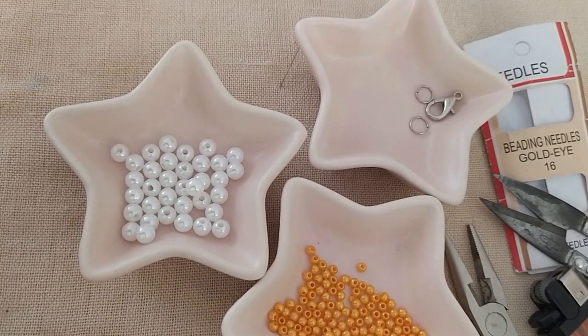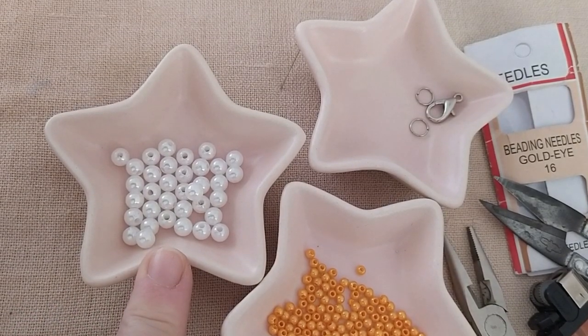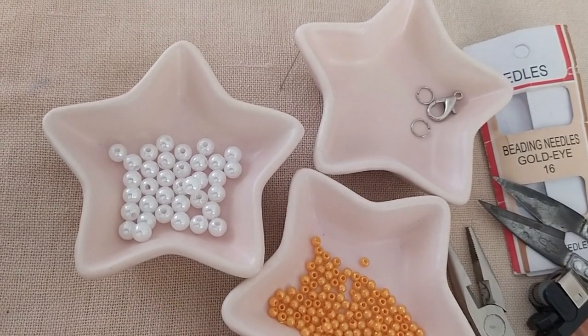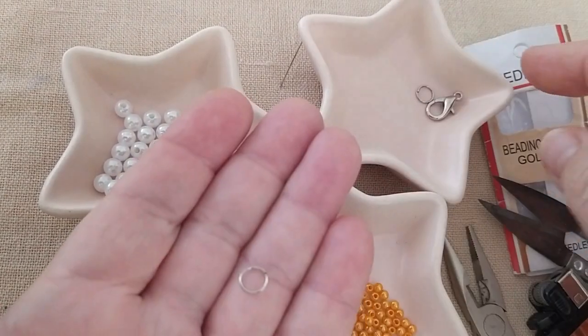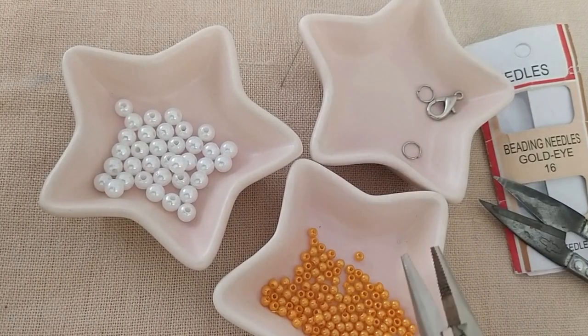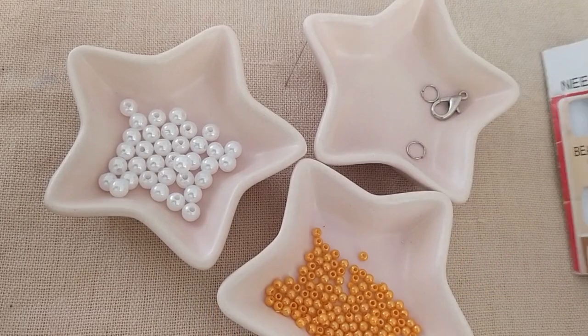Bunun için incilerim var arkadaşlar bugün. 5 mm'lik bir incim var, 36 tane. 82 tane de 3 mm'lik kolun içi incim var. Papağanın ve kapatma halkalarım var. Yan malzeme olarak da pensem, çakmağım, makasım ve boncuk iğnem var.